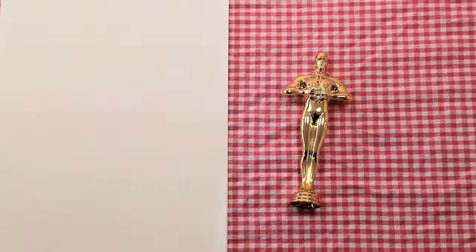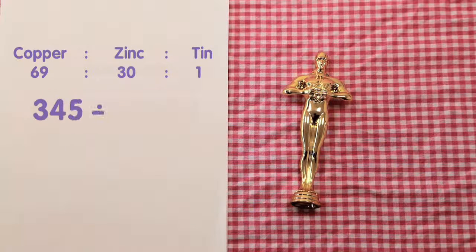Here's the important ratio: copper 69, zinc 30, tin 1. We need to discover the value of one part of the ratio. As 345 kg of copper is 69 parts, we need to make a division calculation. 345 divided by 69 is equal to 5.